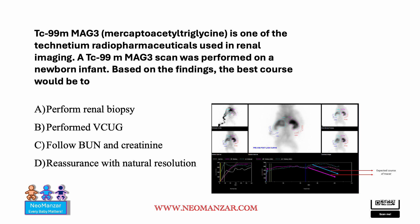So what is the right choice? The right choice here is to perform a renal biopsy, because VCUG will tell you about external obstruction, but with this scan it looks like something is intrinsic in the kidney. Following BUN and creatinine could be the right thing, but now knowing the Technetium scan, we should investigate further. Reassurance and awaiting natural resolution is not the answer here, because the kidneys are retaining the dye.